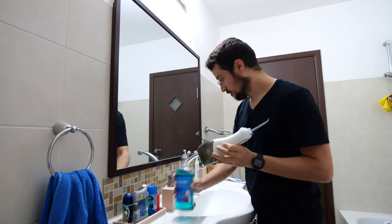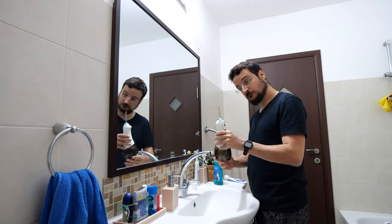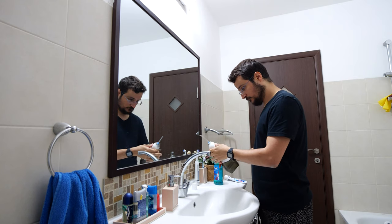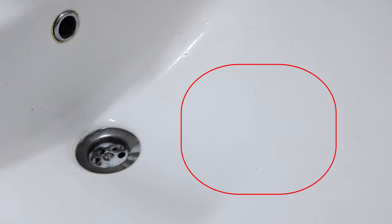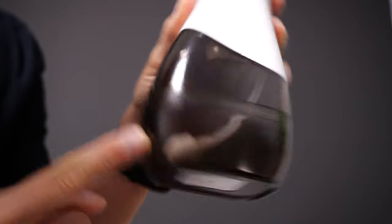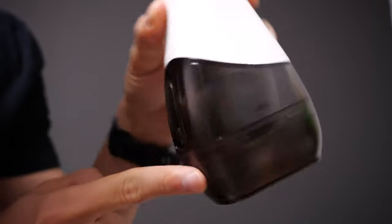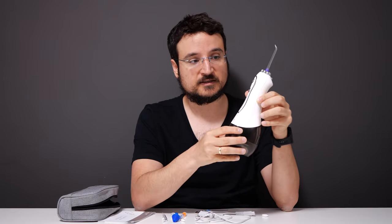On the bottom we have the 300 ml water tank, which is one of the biggest advantages of this specific model from Bistope. With a smaller tank you'd have to refill mid-use, which isn't ideal if you have limited time in the morning. Also interesting is that on the bottom there's a floating mechanism — this ensures that whatever angle you hold the product, water still gets into the system. This feature is not found in most other products in this category.